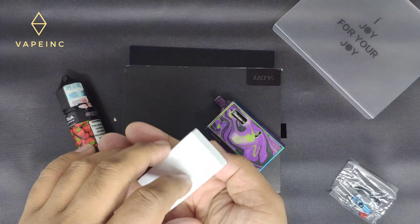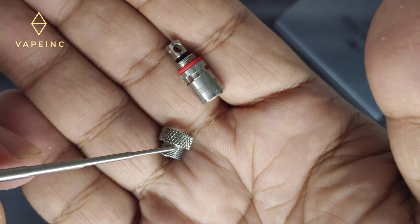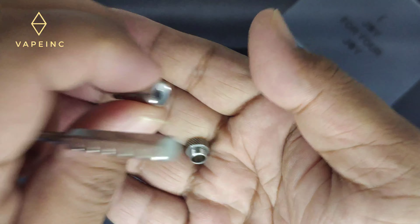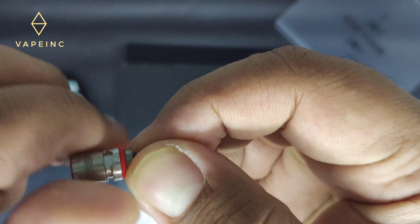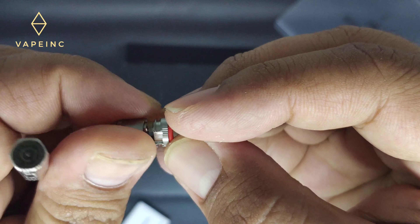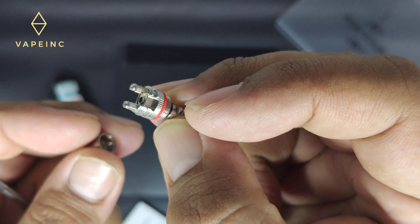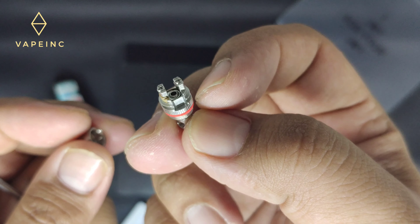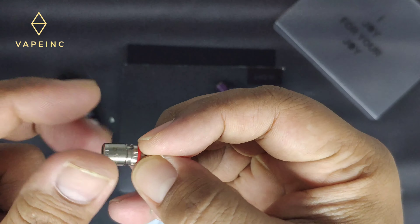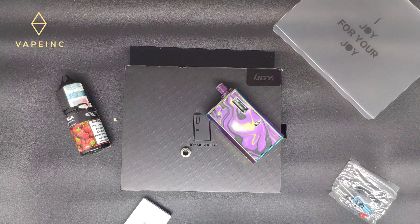Coba kita lihat, ini RBA-nya seperti itu ya. Kecil ya, lebih kecil dari si Nord kemarin kayaknya. Kita coba build aja.